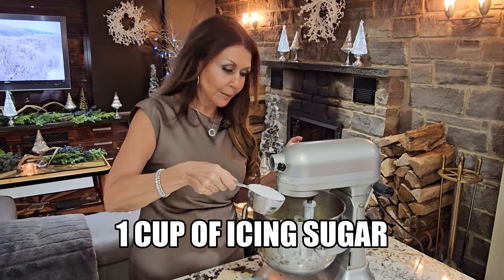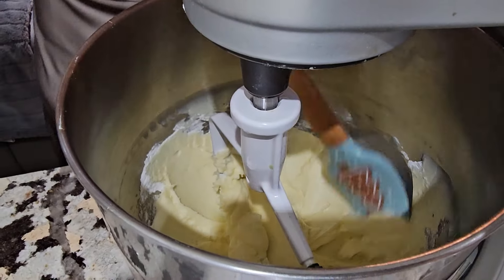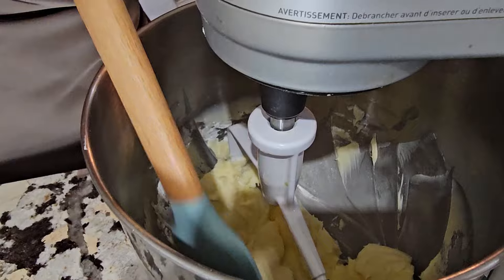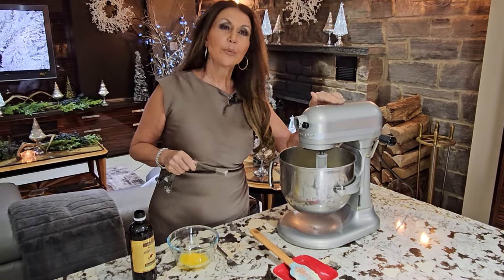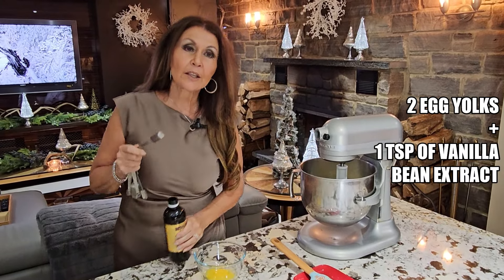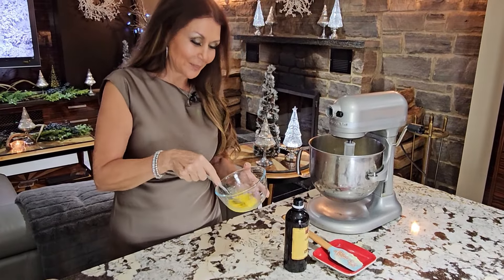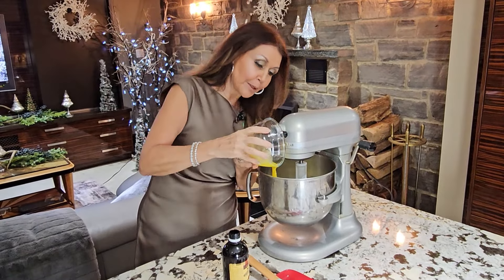One cup of icing sugar, and we're going to give this a really good mix. Stop your machine and do a really good scrape down. We're going to do this quite a few times because we want to make sure that everything is incorporated evenly. Beautifully mixed. Two egg yolks, and I'm going to add one teaspoon of vanilla bean extract. Give it a good whipping.